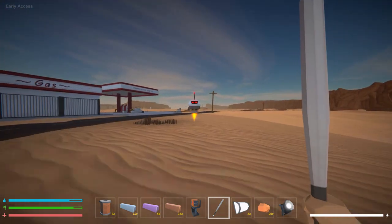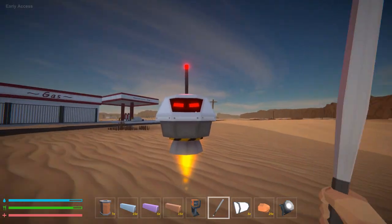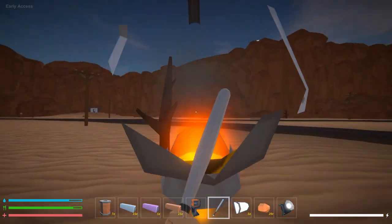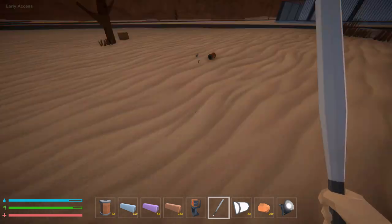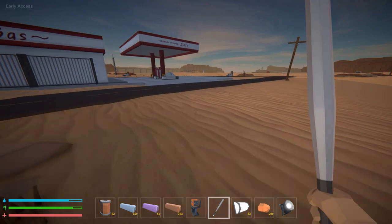We're going to pop this guy. When you pop this guy he drops the chassis, so we'll grab that and pick it up. That's how you get those guys — not too hard.